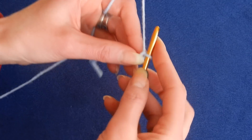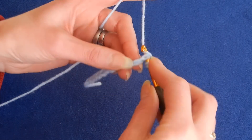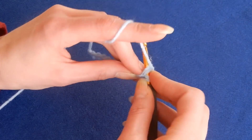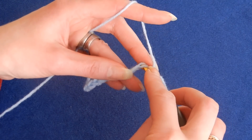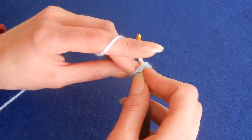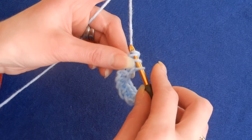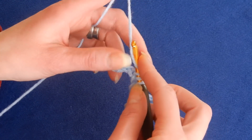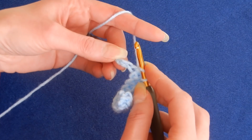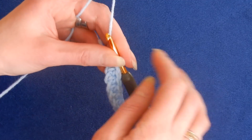We're going to skip the first chain, and in the second we're going to do a half double crochet in each chain. It's very easy, especially if you like to do hats. The way I do it, the hat is just a big rectangle — you flip it over, sew one side closed, then the top of the hat. When you do the ribbing, you attach the yarn only on the ribbing ridges. So in each chain we're doing a half double crochet.